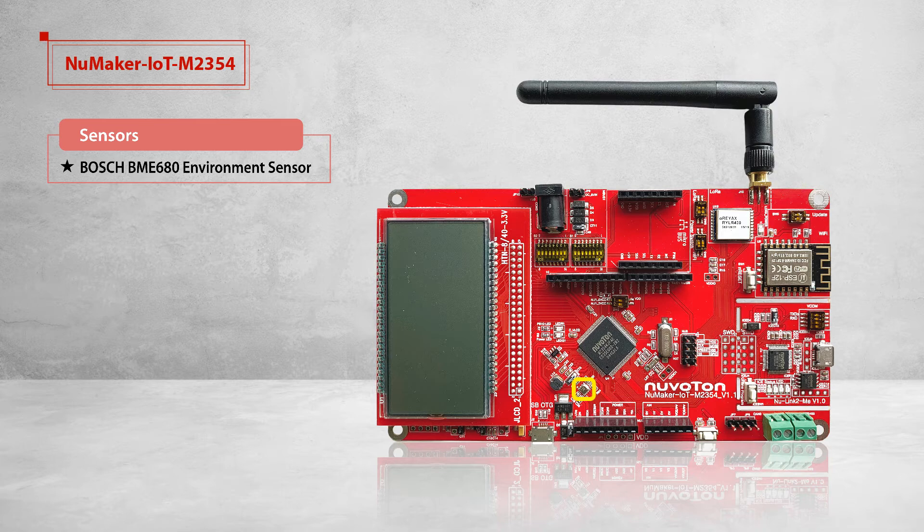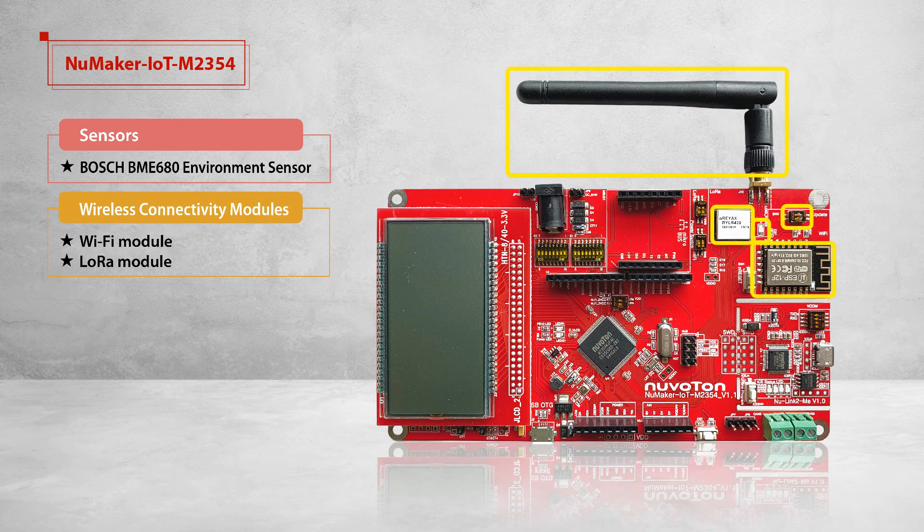Because M2354 supports hardware crypto, the data can be sent more efficiently and safely. The data could be shown on the LCD panel by the LCD driver provided in the M2354 BSP. The NuMaker IoT M2354 contains a Wi-Fi module or a LoRa module for wireless applications. Depending on the data throughput and power consumption, you can choose one of them for your IoT applications.